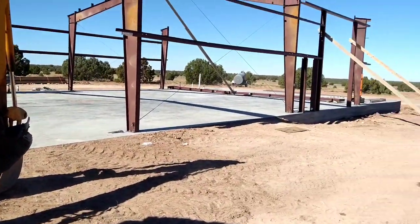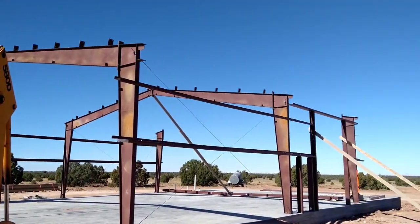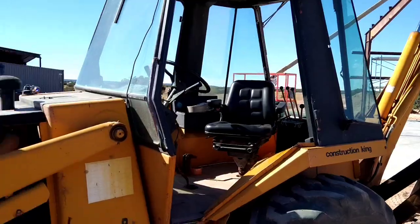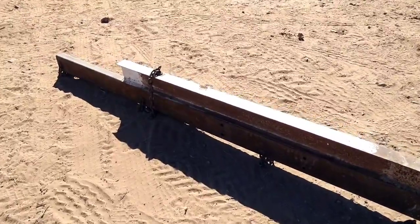Other than that, there's a little mini tornado going on out here. Hopefully our bracing is going to hold — we don't want to be working in this weather today. Alright, take care.